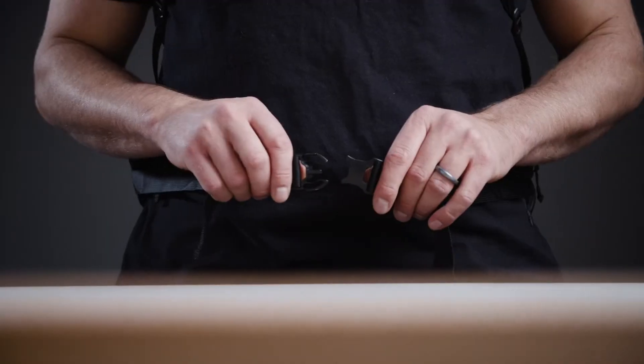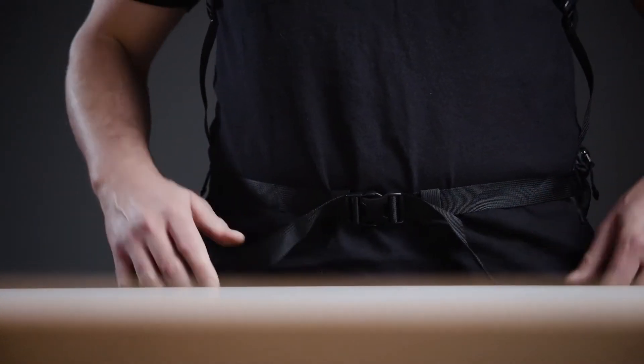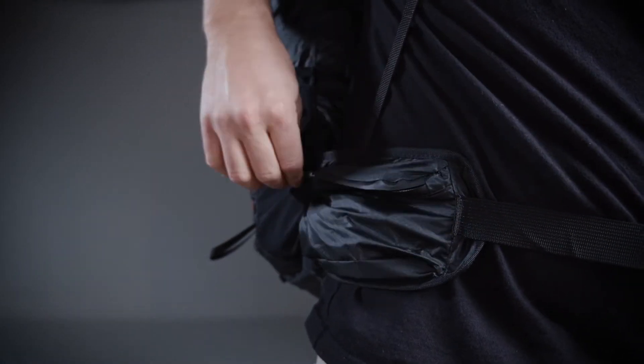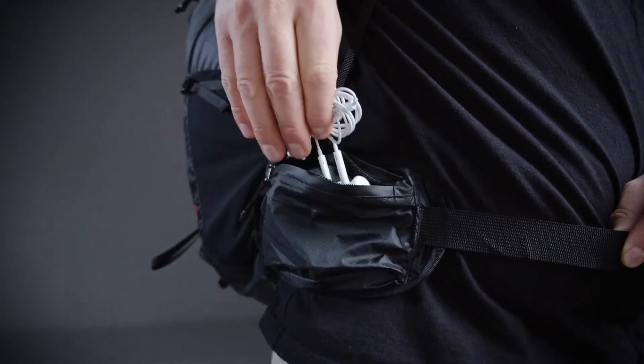A flexible sternum strap and waist belt system helps distribute the weight of your pack for a comfortable fit as your load gets heavier. Zippered pockets on the waist belt provide easy access to snacks, headphones, and more.